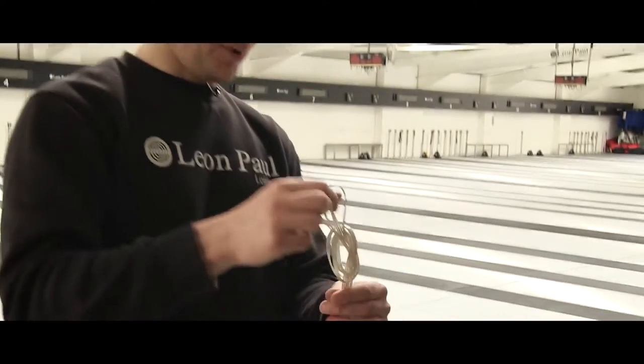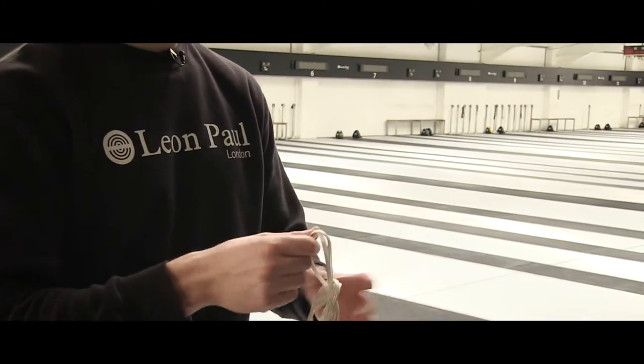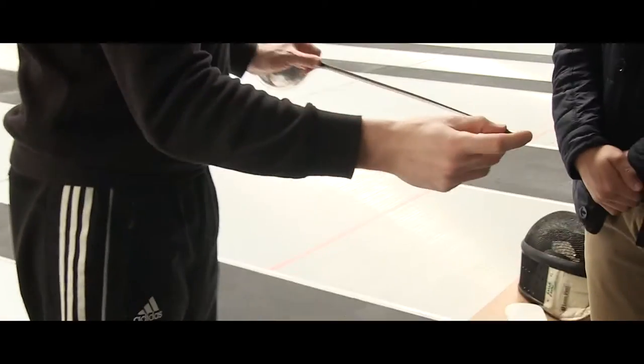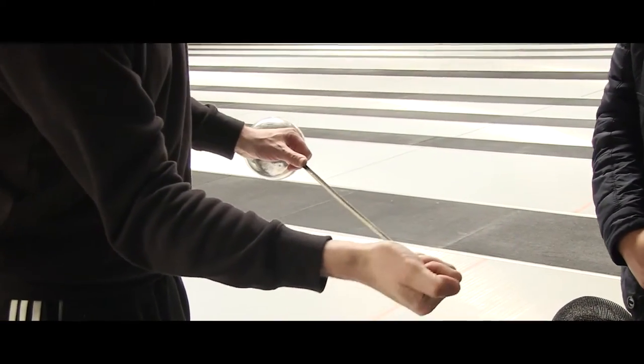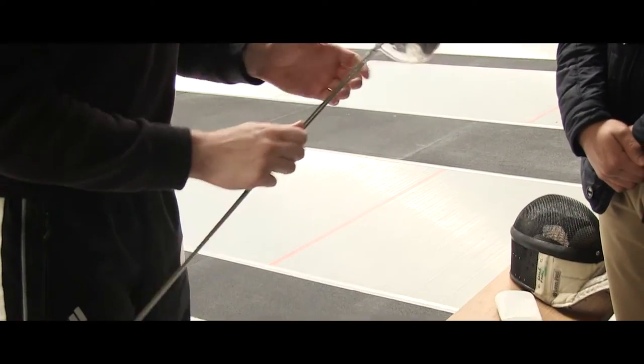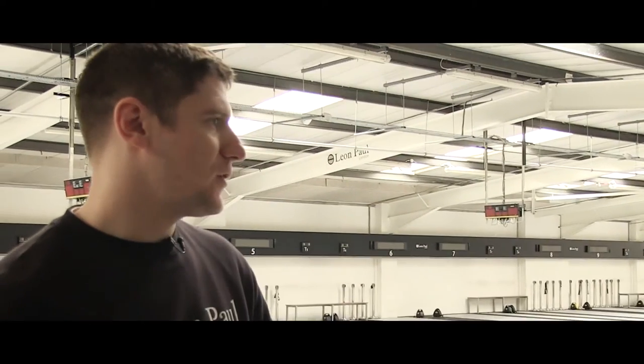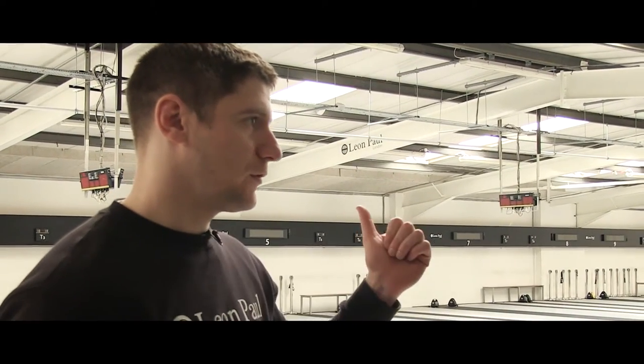You'll need this, which is called a body wire. When you've seen fencing, when you score a touch, red or green lights go on. This conducts the signal from your sword. At the end of the tip there's a switch, and two wires run down the blade and come out here. You plug in here, it goes under your jacket and plugs into a spool, so every time you make a touch the scoring system will know.